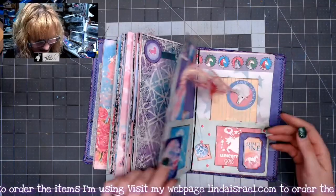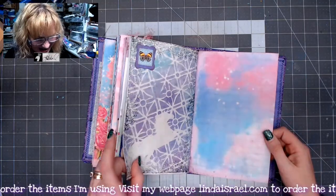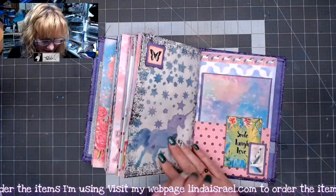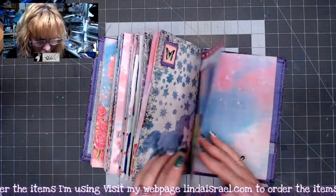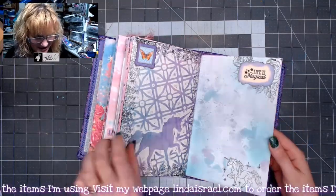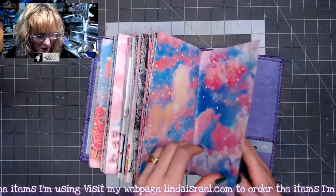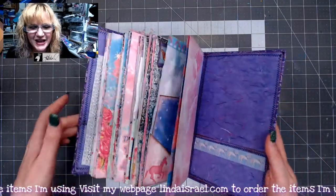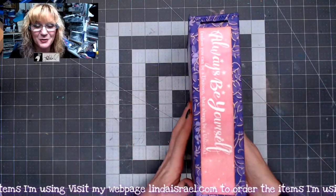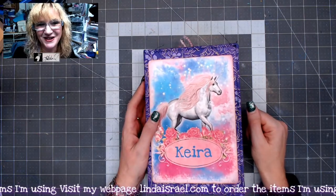Again, I hope she enjoys this. I hope you enjoyed seeing a quick flip-through of a unicorn junk journal. It was my pleasure to make this because I really like this kit, and I've been wanting to make another unicorn journal but hadn't had time — and then this lady said her daughter's birthday was coming up and she wanted a journal, and the timing was just perfect. Well, I hope you enjoyed this. Thank you so much for watching. If you give me a thumbs up and share this video with your friends, I would greatly appreciate it. Have a fabulous day, everybody. Bye!